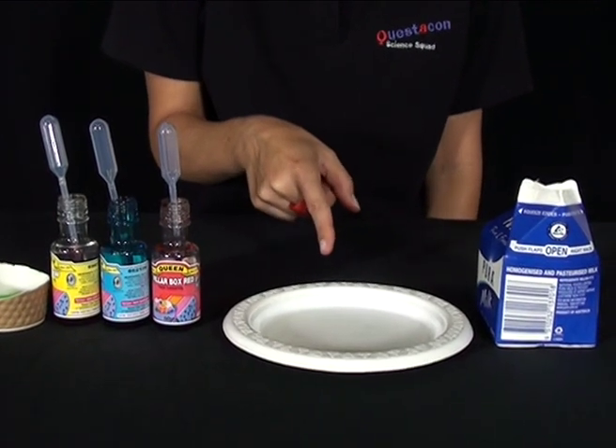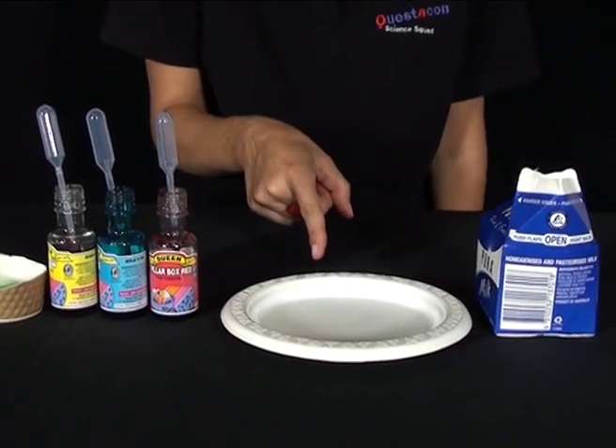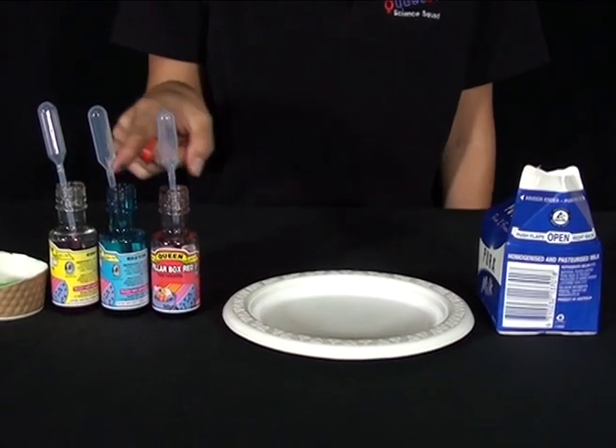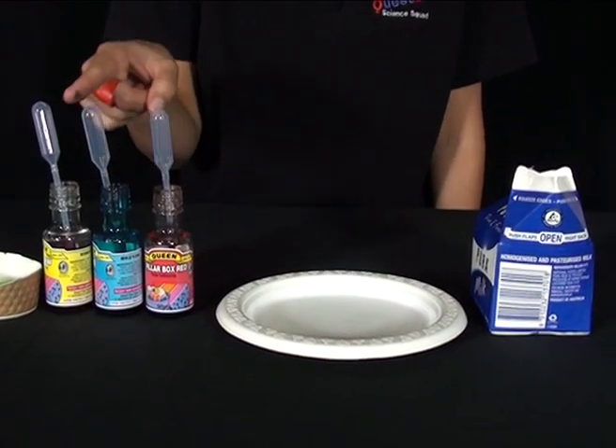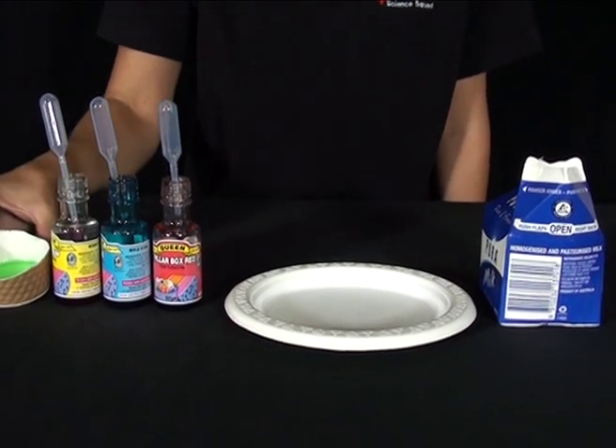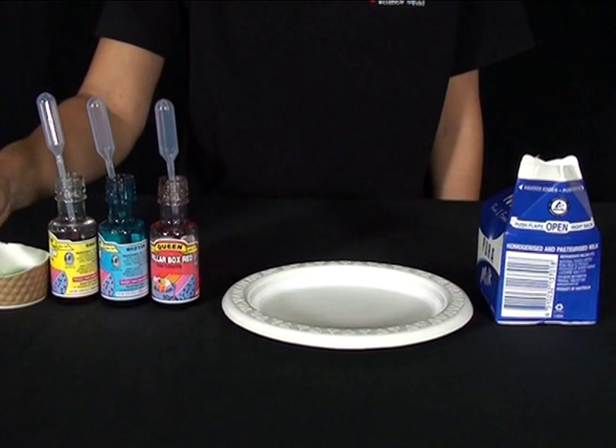You're going to need a small plastic plate like this one, or a saucer will do, some full cream milk, three different colored food dyes and three different eyedroppers, some detergent in a small container, and a toothpick.